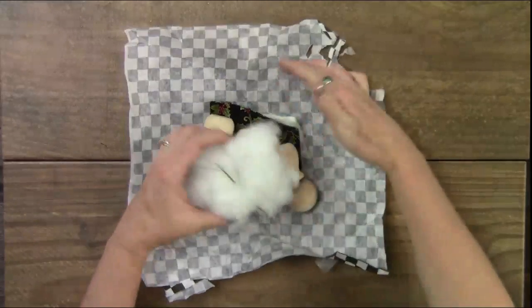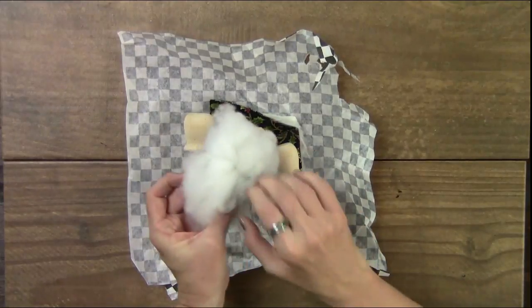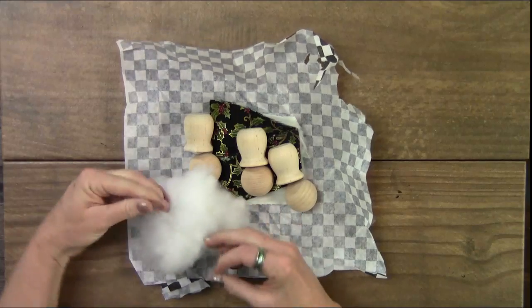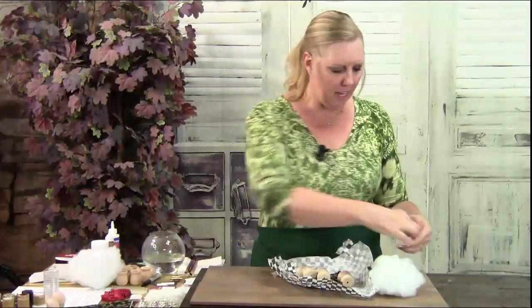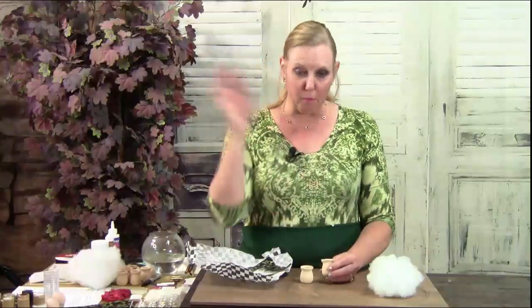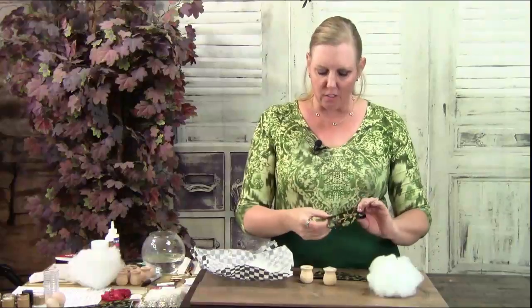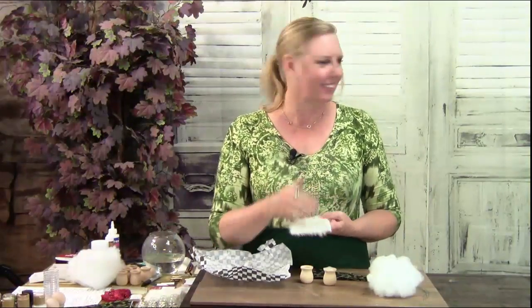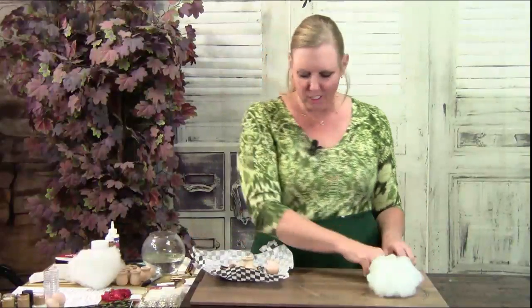When you open it up, everything you need is going to be right in here. You will have your batting for your hats in there with the wire. The wire is actually wrapped around the batting to keep the batting in place — just untwist your wire and pull it out. You have batting and you have your wire. Straighten your wire out because that's going in your hats. Then you're going to have your heads, your little tiny heads, your pots. Your little noses are going to be inside one of the pots — make sure you don't flip them around. It comes with three gnome heads, three gnome bodies, and three noses. Your material is already cut for your hats, and then your fuzzy beard material. It's a really cute kit.